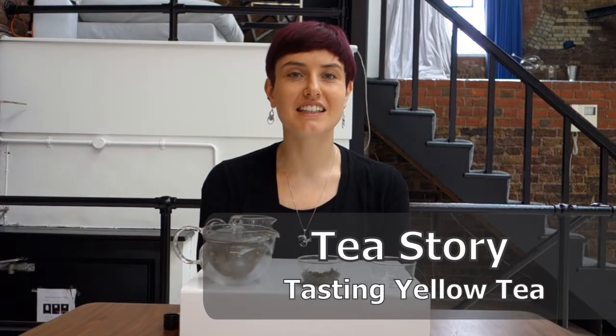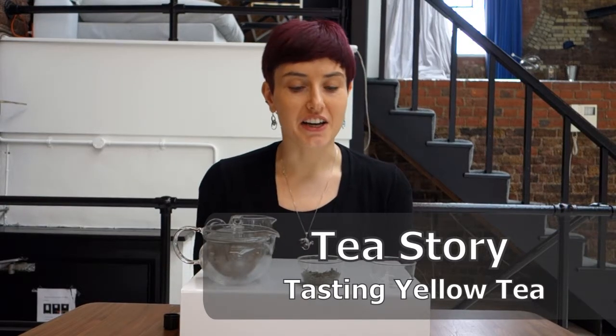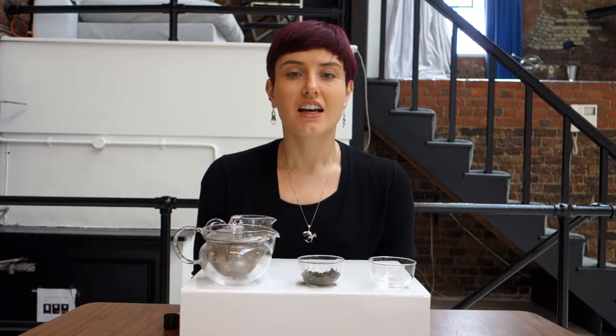Hello, welcome back to Tea Story. In my last video I introduced you to one of my favourite regular teas, Jun Chiabari Nepali Spring. And if you don't know about that tea, then I recommend going back and having a look and finding out after this.